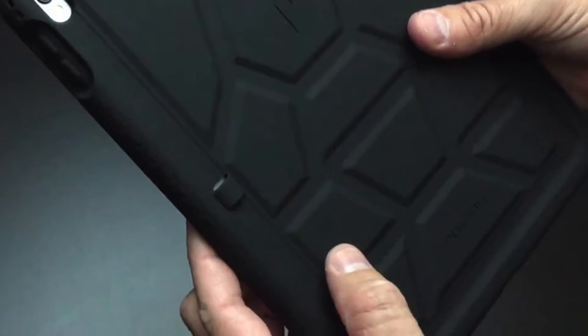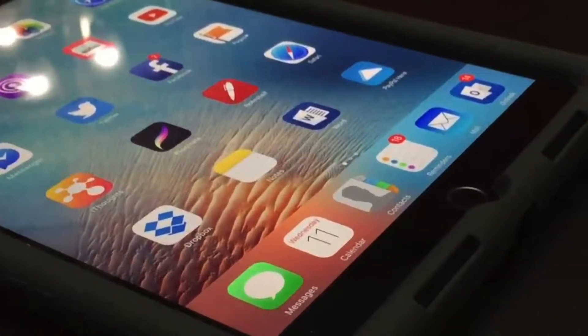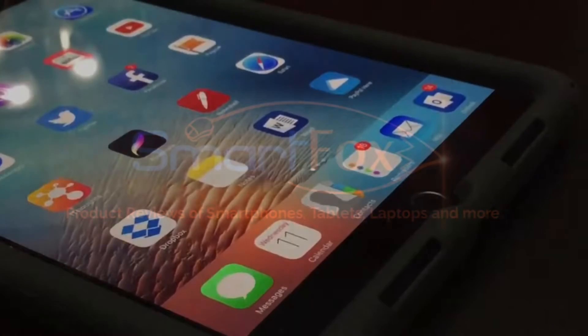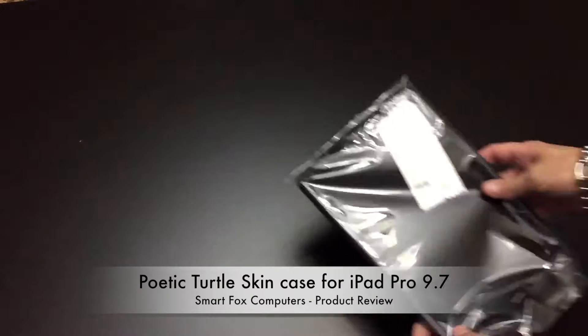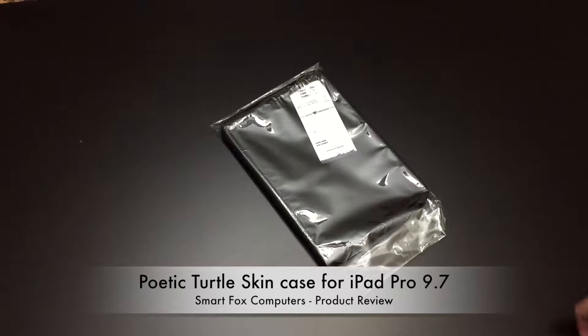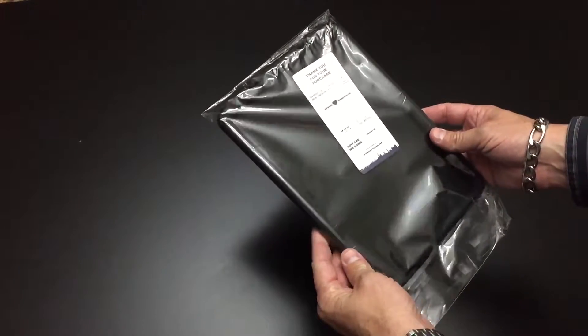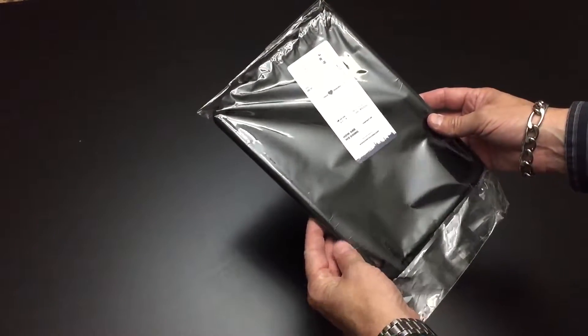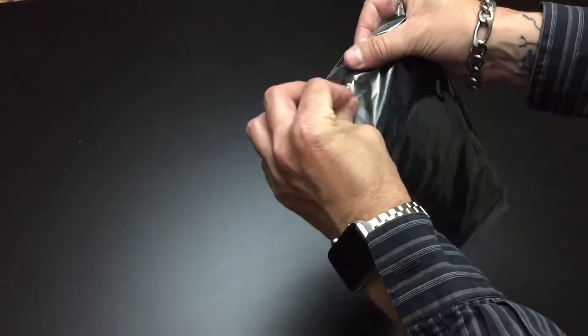Now that the iPad Pro 9.7 inch model has been out for a while, we're starting to see more third-party cases and accessories come out for it. In this video we're going to be reviewing one of our latest favorites. Hey guys, it's Dan with SmartFox Computers and today we're going to be doing a review of the Poetic Turtleskin case for the iPad Pro 9.7 inch model. There's a lot of cases coming out for the 9.7 inch iPad Pro and the Poetic Turtleskin case is one of our more recent favorites, so let's check it out.